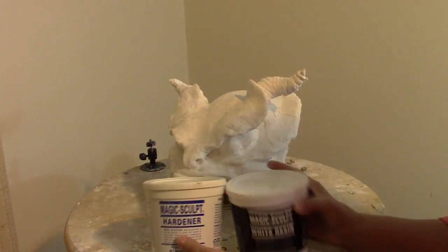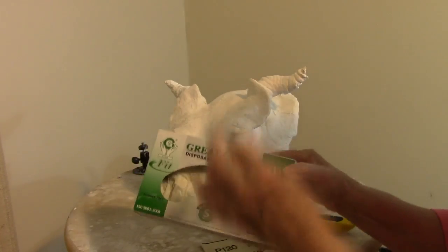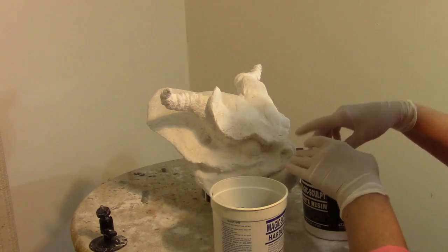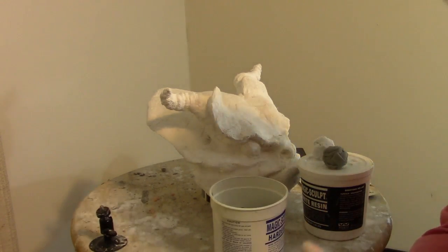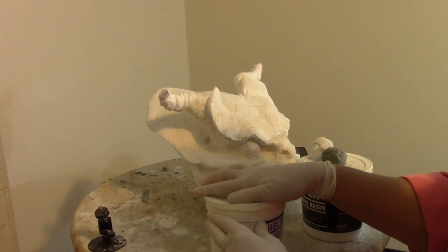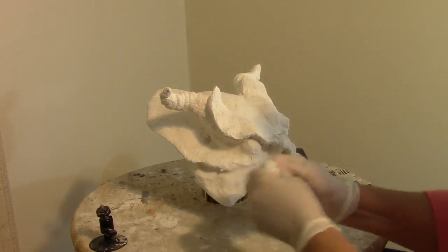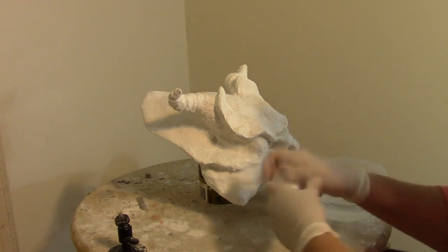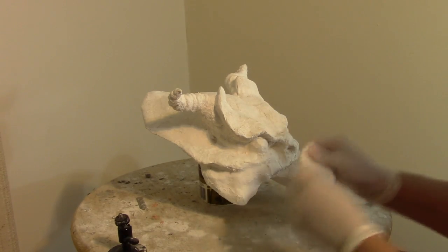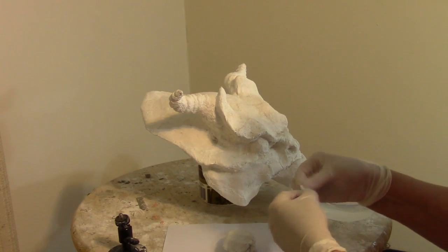Then I got out my Magic Sculpt — the two parts of it — and my gloves again. You need two equal-sized pieces, one from each container. Then you start squishing them together, folding and pressing and kneading them until they're a uniform color all the way through. It's got to be all mixed up really well. And then you get to start playing with it.